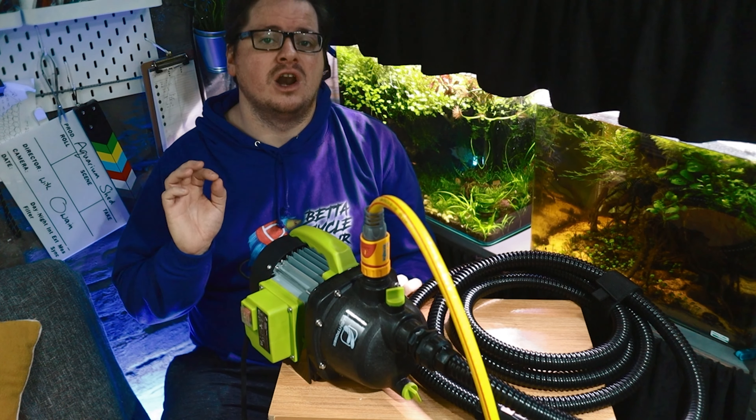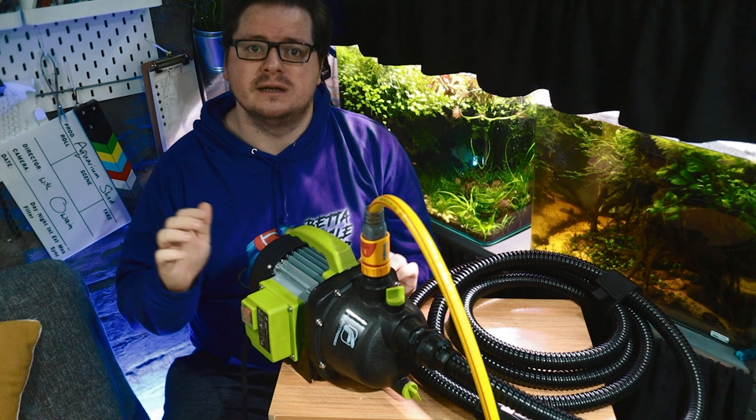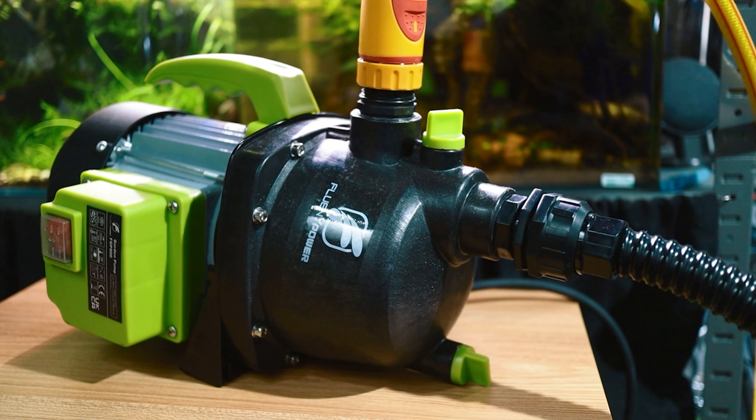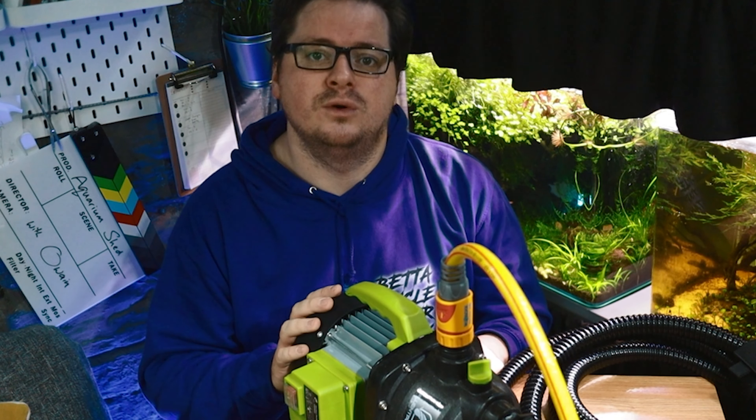One way or another you've got to move a lot of water from point A to point B, and if you have fish tanks in a basement like me that's even more of a hassle because gravity is not on your side. Regardless of your setup, this awesome pump is going to revolutionize your fish keeping experience, ensure you keep on top of regular water change routines and save you an awful lot of time as well. Before we get to talking about this pump, let's see it in action and find out how quickly we can change the water on my five tanks down here in the basement.